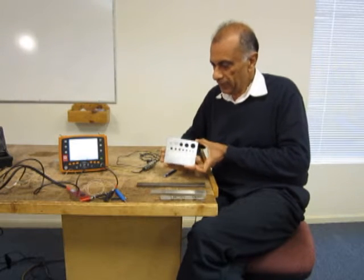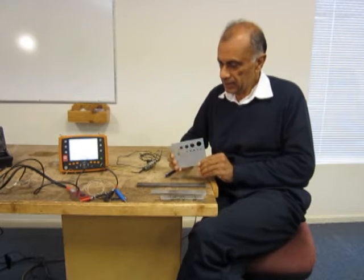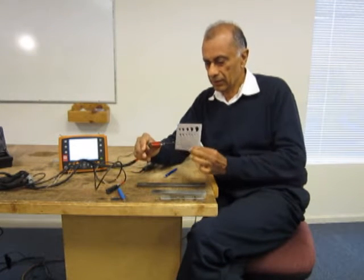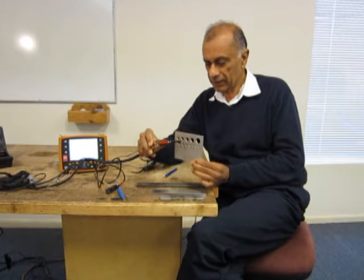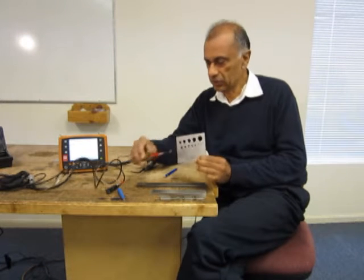Then we have a variety of probes to perform these inspections. This is the probe which is used for the bolt hole inspection. It has a coil on the tip of this probe and the probe rotates. We can actually put it inside the hole and perform the calibration and then later do the inspection.